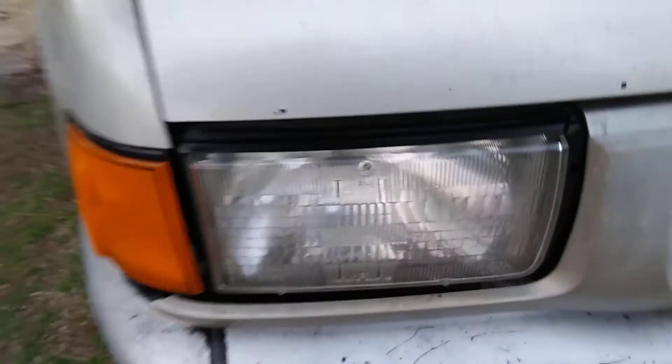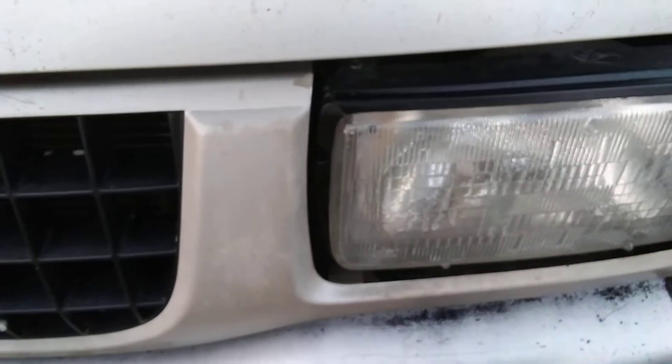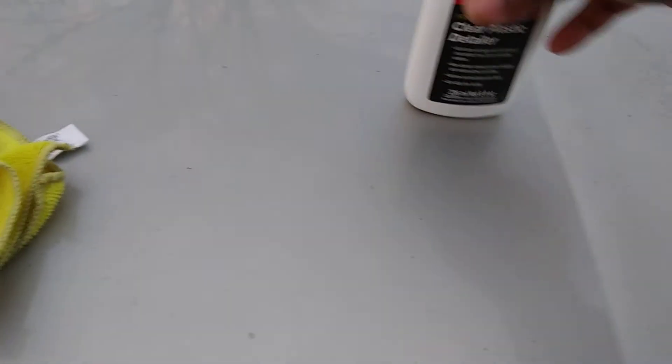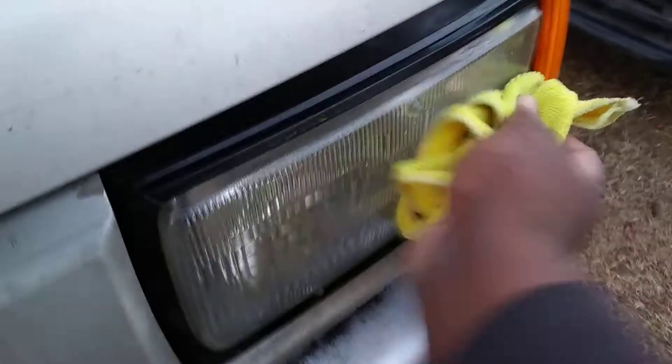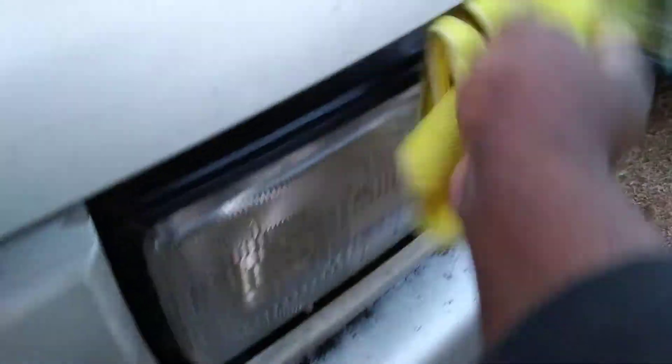You need your headlights as clear as possible because you need them to see. It dries pretty good. Move back over here — same thing, hit them again, it ain't gonna hurt nothing. Hit them twice. Put your products into use, wipe them down just like that — quick, fast, in a hurry. Just like that, that's all you do.